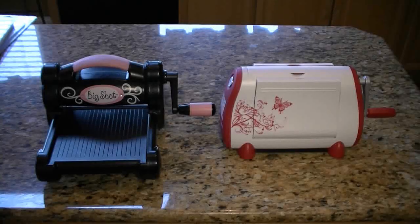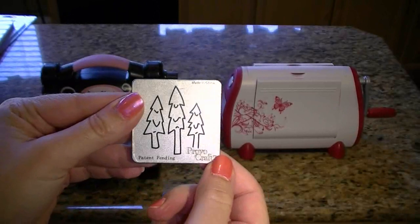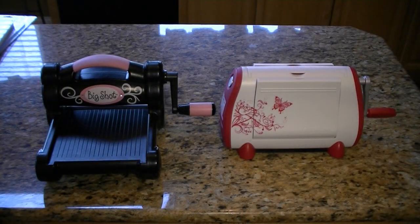Hey everybody! This is Joy with JoysLife.com and today I wanted to show you a little bit about the Big Shot, which you see here on your left, and the Cuddlebug on your right. Generally they're used for embossing but they can also be used for die cutting of the big die cuts and even the small ones. This is a Cuddlebug one by ProvoCraft, so I wanted to show you the difference and the similarities between the two.